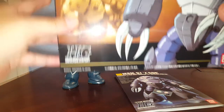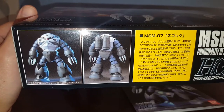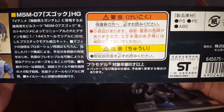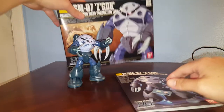Let's take a look at the box. This kit was released in 1999 — that's a long time ago. Here we have some pictures of the Zagok. When this kit was released I was still in high school, wow. The original retail price is 700 yen, and here we have some gimmicks of the Zagok.